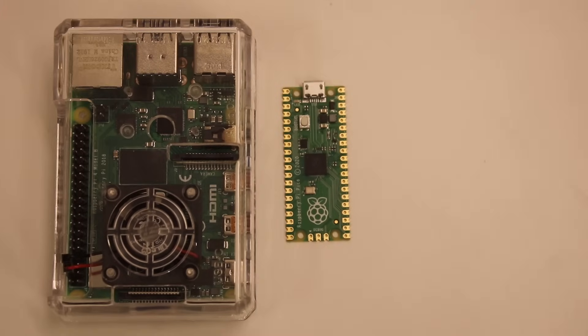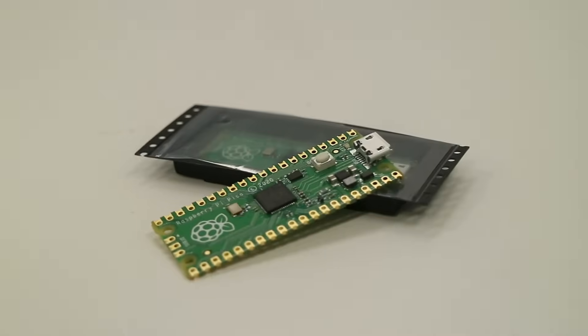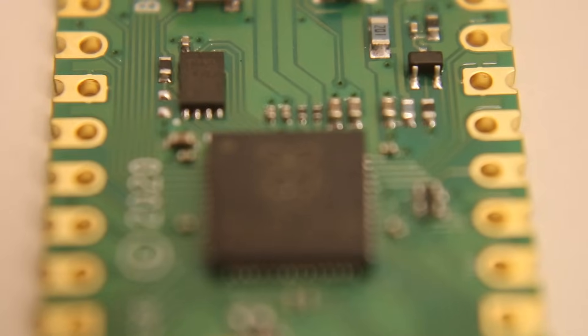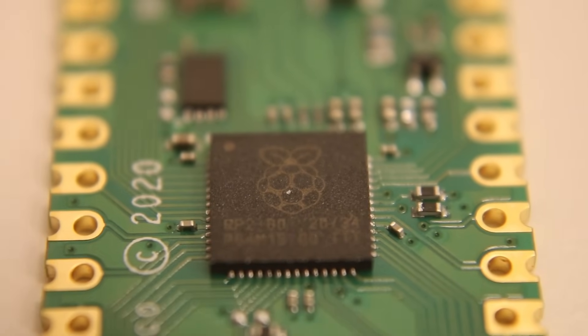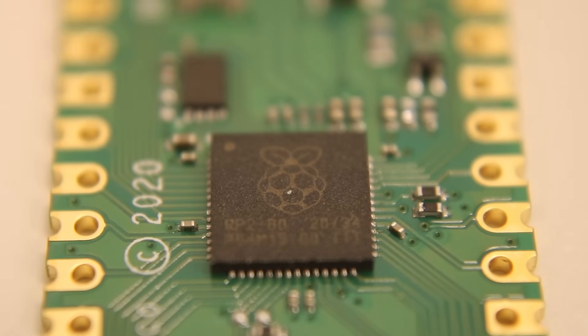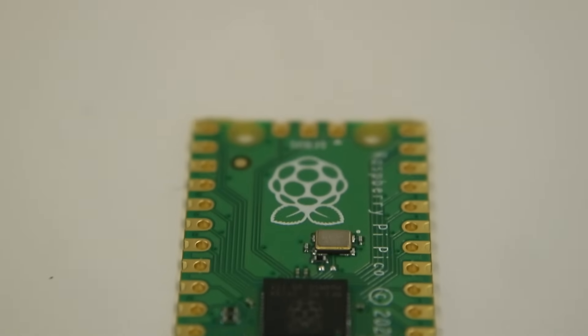Up until now, the Raspberry Pi name has been synonymous with computers like the Raspberry Pi 4 and the Raspberry Pi Zero. But the Pi Pico isn't a standard computer like that at all. It's a microcontroller — specifically, this is the microcontroller: the RP2040, a custom-made Raspberry Pi microcontroller chip. All the extra stuff around it is to make the chip easier to program and use.